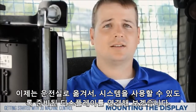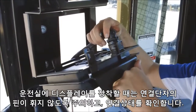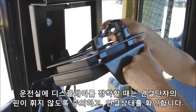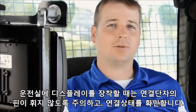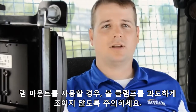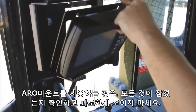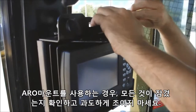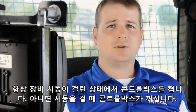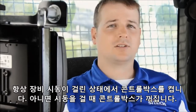As we move into the machine cab, let's connect the display to the machine as we prepare to use the system. When attaching the display to the connector in the cab, be careful not to bend any pins and make sure you feel the connector lock into place. If you're using a RAM mount, be sure not to over-tighten the ball clamp, as this will cause premature wear on the arm assembly. If using an ARO mount, be sure everything is clamped and not over-tightened. When powering on the CB460, be sure the machine is already running — this will prevent the display from turning off when you go to start the machine.